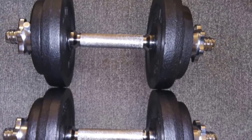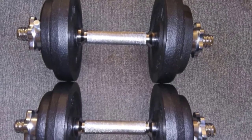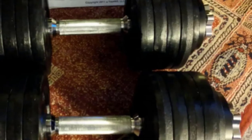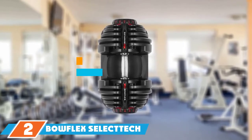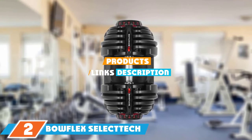The plates that come with the set allow you to increase in increments as low as 2.5 pounds. Another benefit of a set like this is that you can add your own plates to perfectly customize your weight needs. This is one durable dumbbell set thanks to chrome handles and cast iron weights.